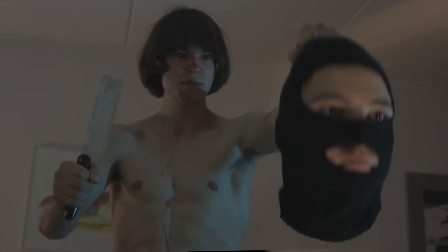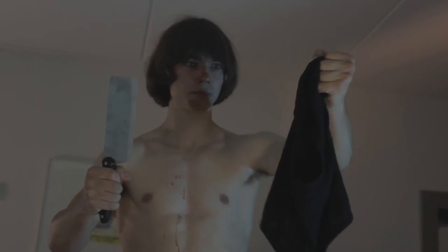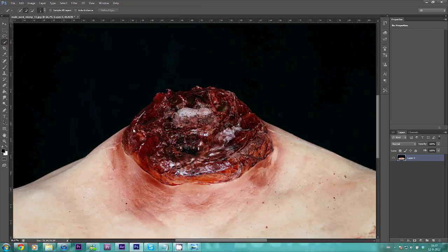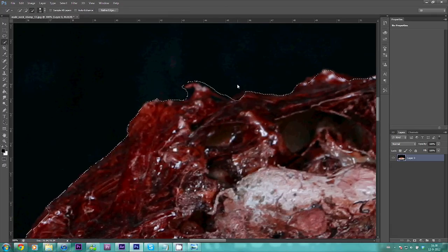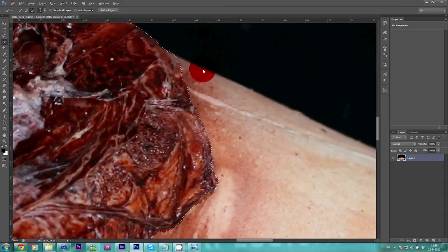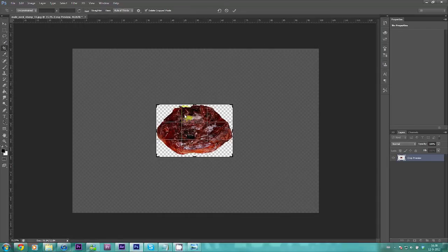So far we've removed my brother's body and got our clean plates in. It still feels like it's missing something — a stump where his neck used to be perhaps? To Photoshop! I found this picture of a decapitated mask on the internet. Why anybody would buy and wear this is a mystery to me, but it works great for the effect we are trying to achieve. I'm going to remove the background and some of the neck parts and just create a sort of stump. Let's export this and load it back into After Effects.